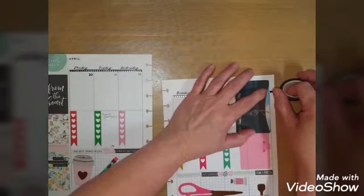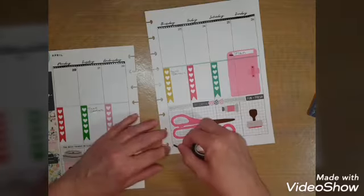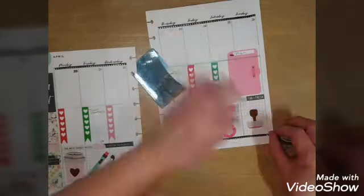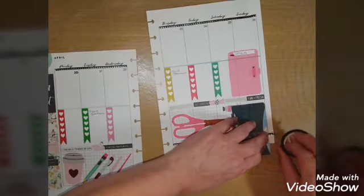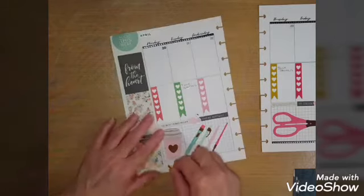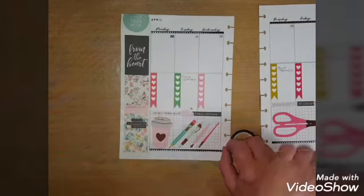I wanted to do some decorating on camera. I'm going to put a strip on the bottom of each page of the black with silver hearts washi tape. I don't usually put gold and silver together, but I thought I had gold until I actually started putting it down and realized it was silver hearts — which is okay, we're going to go with it this time.